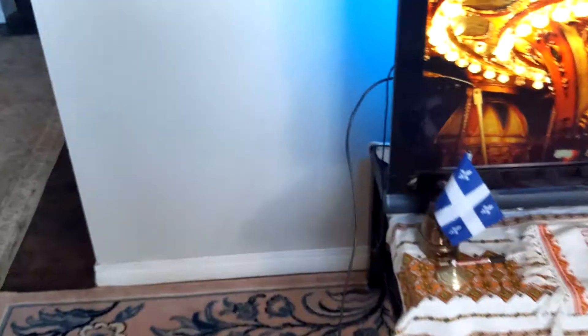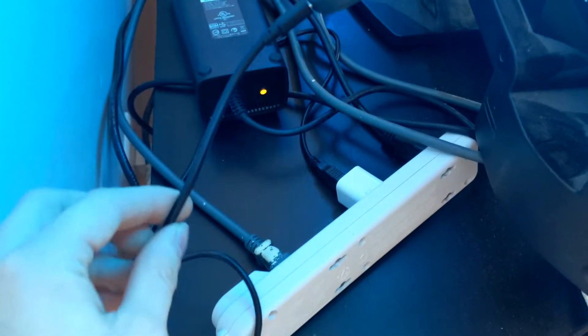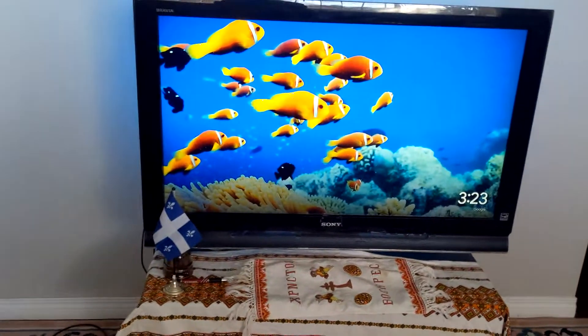It works the same way as an HDMI cord, just without the cord. Here's my Chromecast — it's this circular device that you plug into the back of your TV in the HDMI port. It also needs a power outlet, so I plugged it into my power bar so it has electricity to work.